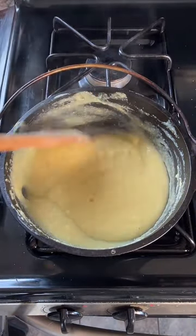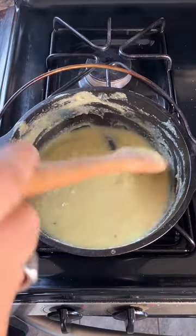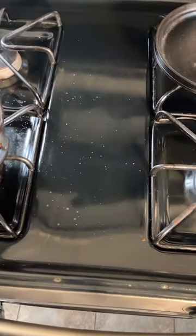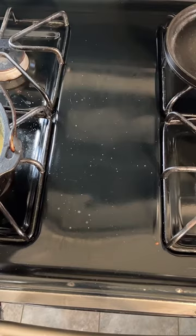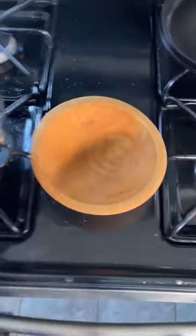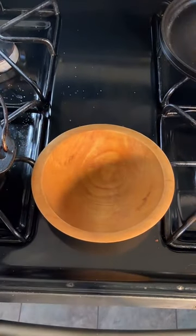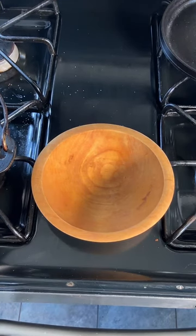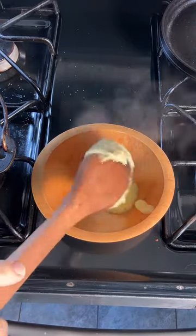Doesn't that sound yummy? I think we are good now — let's move this over. Let's get this all down, use the light a little bit. Get a better scoop — there we go.